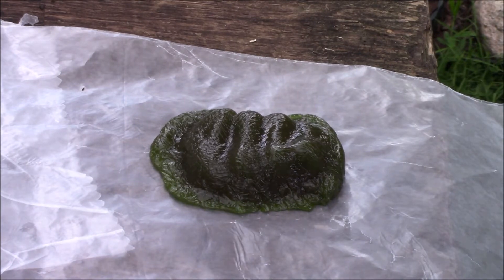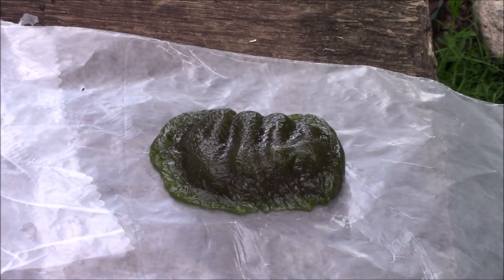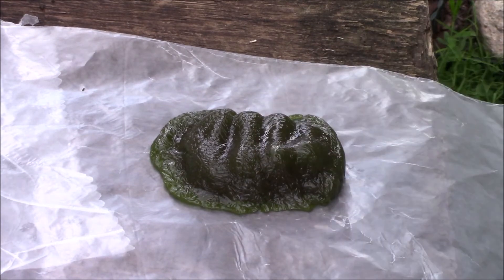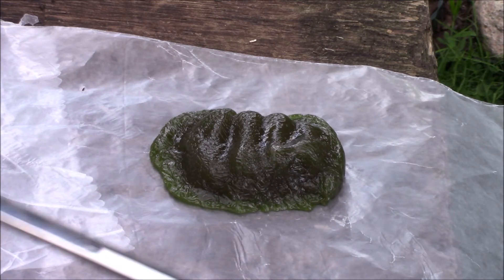I have my green gummy fist of death, and I've got my Japanese blade here. I'm going to give it a test cut just to see how the gummy works. It's actually a fair bit stiffer than regular gummies are once it's been melted and cooled again, so it's a reasonable test. I will put it into slow motion for that though.